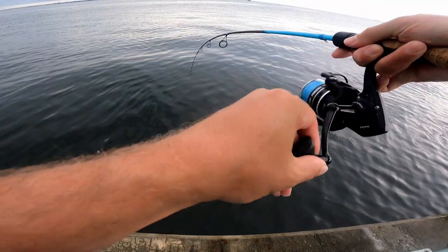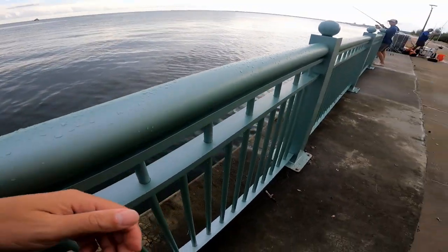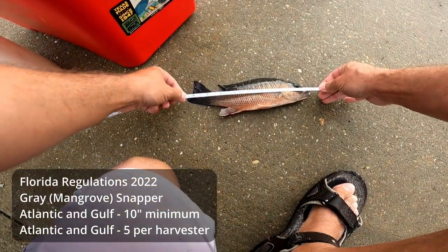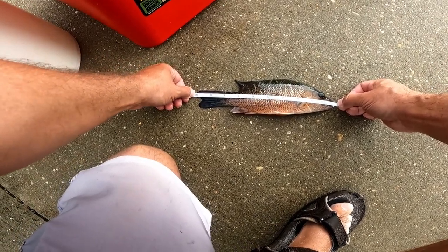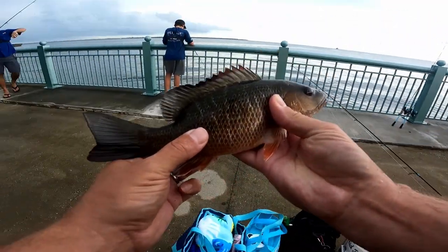There we go! Little guy, probably not a keeper but it's the target species. Let's get a measurement — just shy of 10. He's right at it, but he's going back — that's a little too close for me. Beautiful fish though.